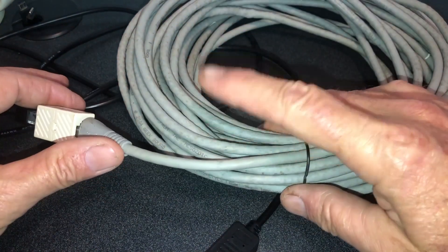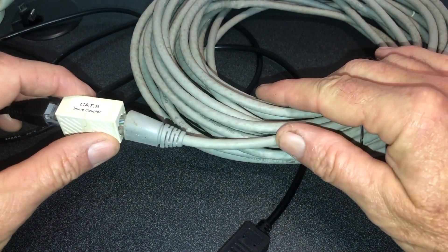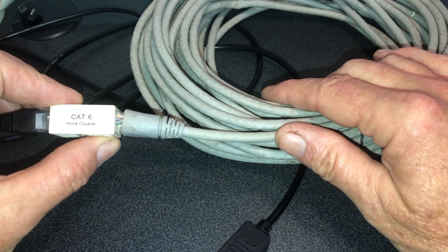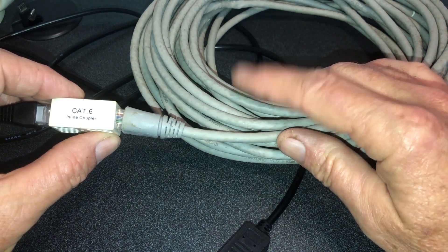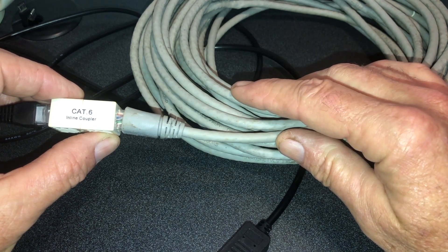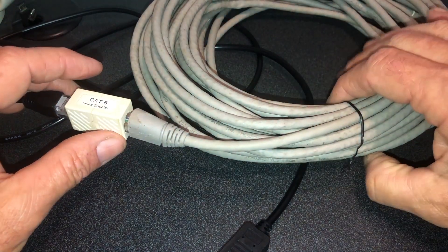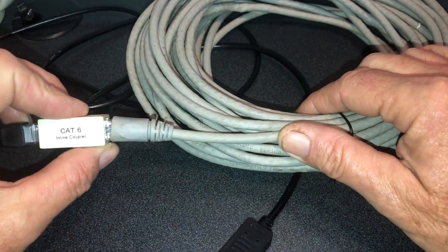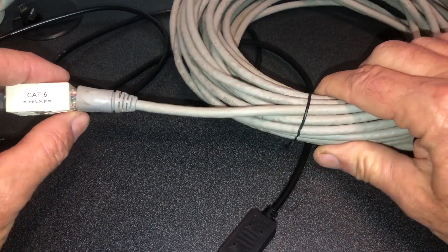Now what's the distance limitation on this? It's really going to depend on the quality of the cable. I believe cat five will rate up to 500 feet. Higher quality cables will obviously get you closer to that 500 feet. On the bottom end, maybe 350 feet. And potentially on some of these newer higher-rated cables you might even get more. But 350 feet is probably going to be pretty sufficient for most people.